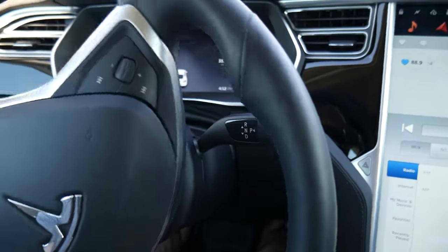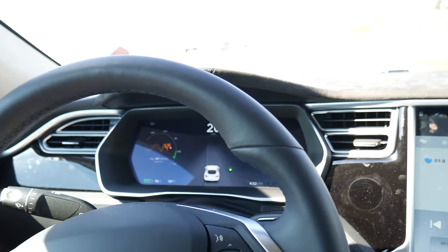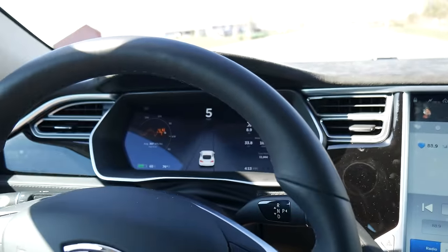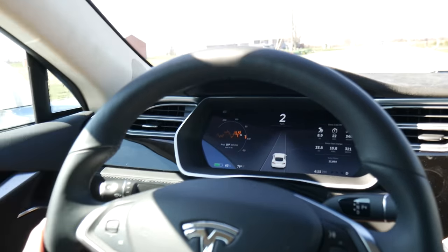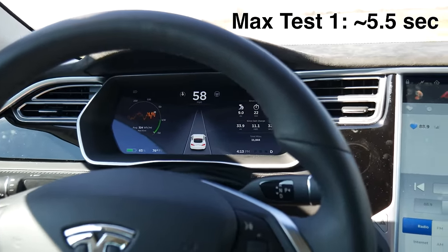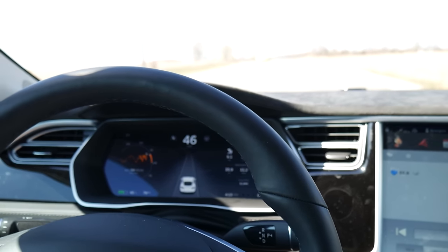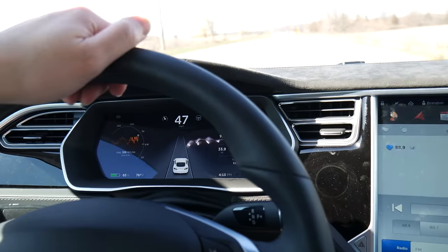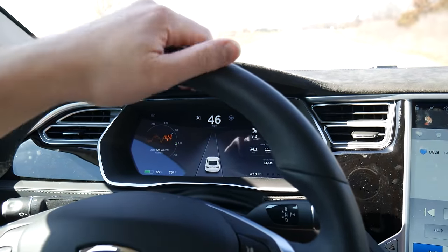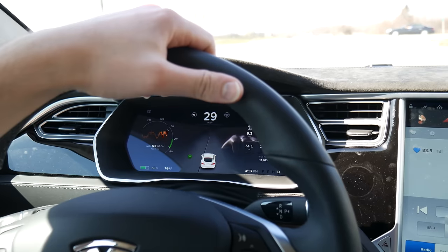I've got climate control off. This is a location where I did a 0-60 time beforehand. That was on performance mode, whatever that means. Didn't feel faster than 5 seconds. Last time I did it, when I first got the vehicle, I think I estimated it at like 5.2 seconds or something like that.